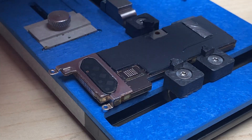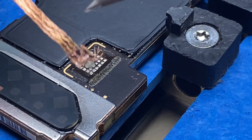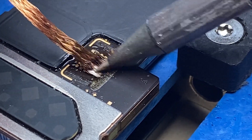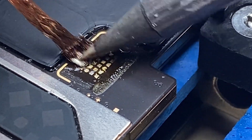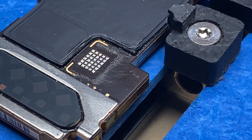Now that it's cooled down, we're going to take some flux. I'll get some wick and my soldering iron and we're going to wick up all the pads. Then I'll take some isopropyl alcohol and clean up the flux along with all of the old adhesive. With a little bit of elbow grease it'll come right off.